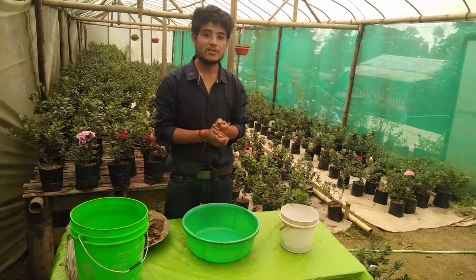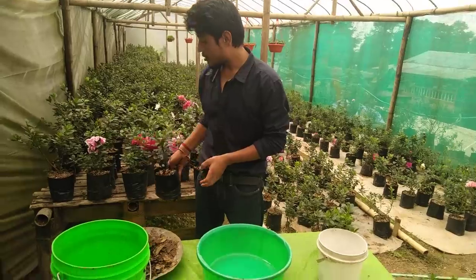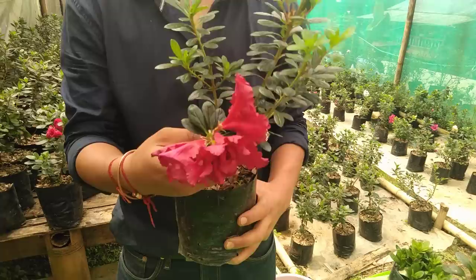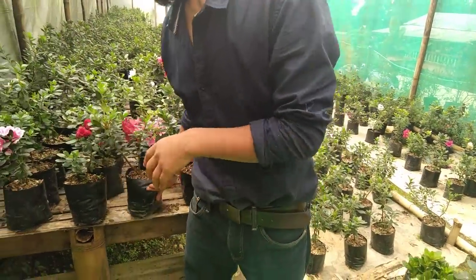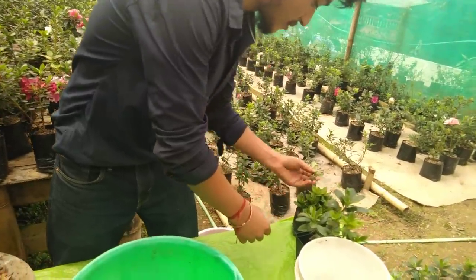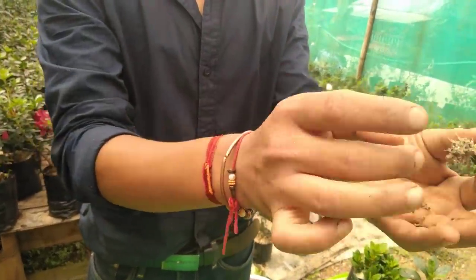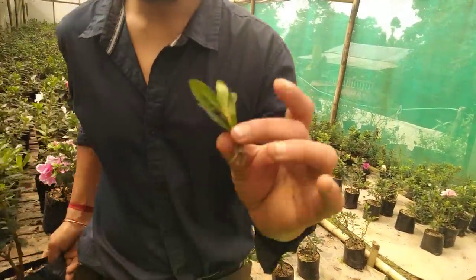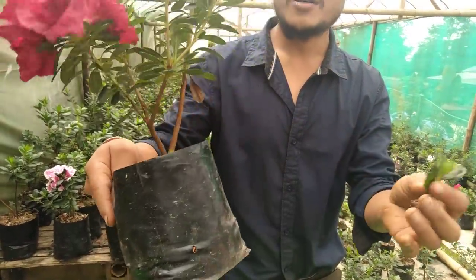I'm going to show you how to make a mixture for the azalea plant. What an azalea needs is an acidic soil. This is a one-year-old azalea plant. The cuttings we make are of this size — these are azalea cuttings, and this cutting has a healthy root. This cutting will turn into this size in about a year.